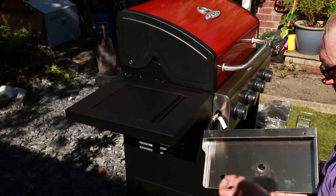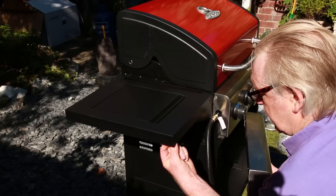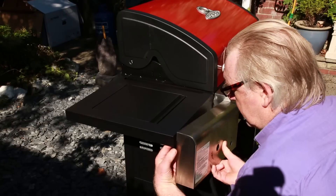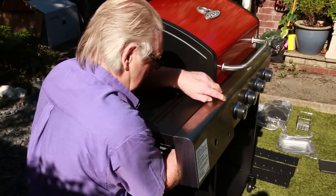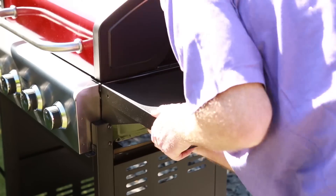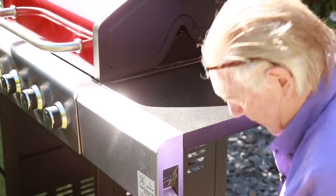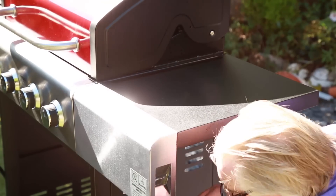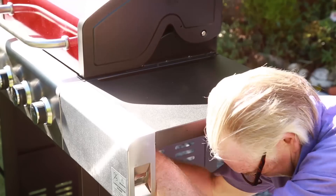Next thing to do is attach the front panel — we've got a couple of bolts and a nut. That goes on there and through. Nice and solid.